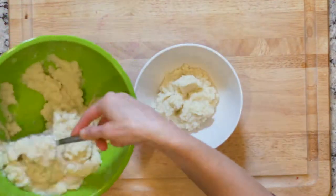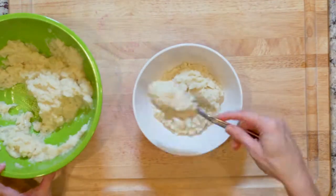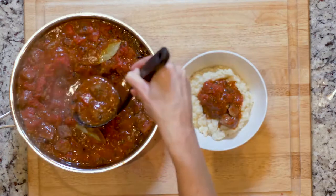Once everything is done, spoon half the mashed cauliflower into a bowl and top with half the beef and sauce. Enjoy.